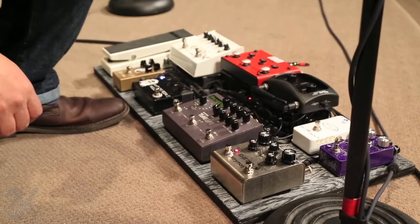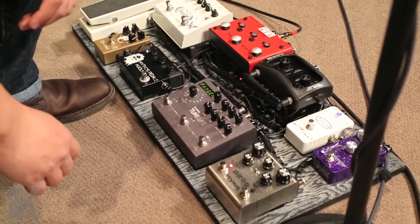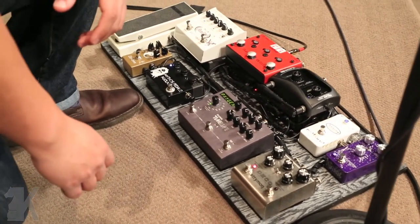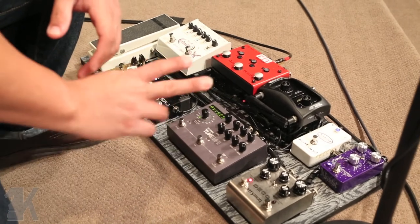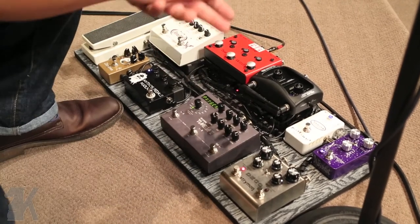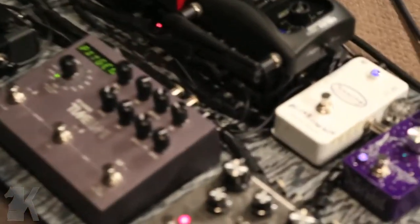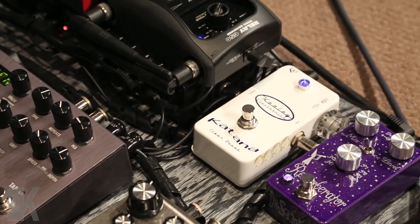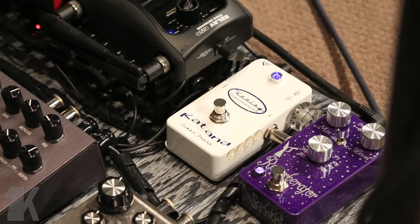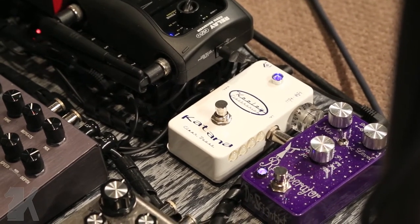We're here in pedalboard land. This is a pedalboard I made while learning a new staining technique called cerusing. Pretty bare-bones setup. I have two pedals that are always on. One is the Kili Katana — just a clean boost, it's number 34, and I got it right when they came out. Kili has been amazing taking care of that. Maybe twice in the past 15 years has anything gone wrong, and they've always fixed it. Kili's amazing, I love those guys.